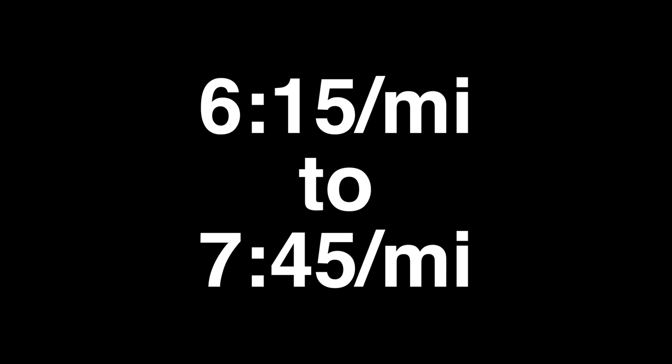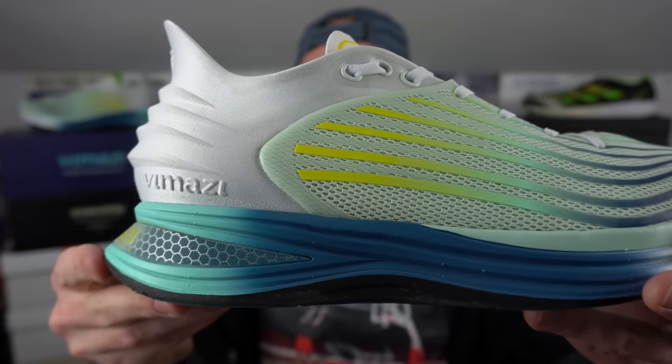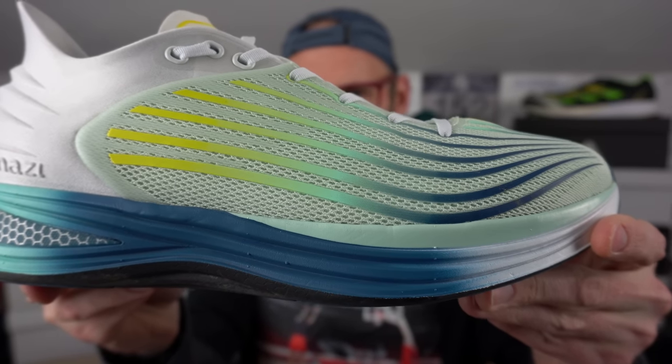A long-awaited initial batch of shoes from Vimazi here. This is the Z40, Pace-Tuned for between 6 minutes 15 and 7 minutes 45 seconds per mile — that's at a lower 4 minute per kilometer sort of range. They Pace-Tune the shoes using different types or amounts of cushioning in the heel and the mid to forefoot. This is a UK 11 or US 11 and a half, coming in at about 308 grams, which I believe to be about 10.9 ounces. Crude stack height measurements: about 38 millimeters in the heel and approximately 33 millimeters in the forefoot, so about a 5 millimeter drop.